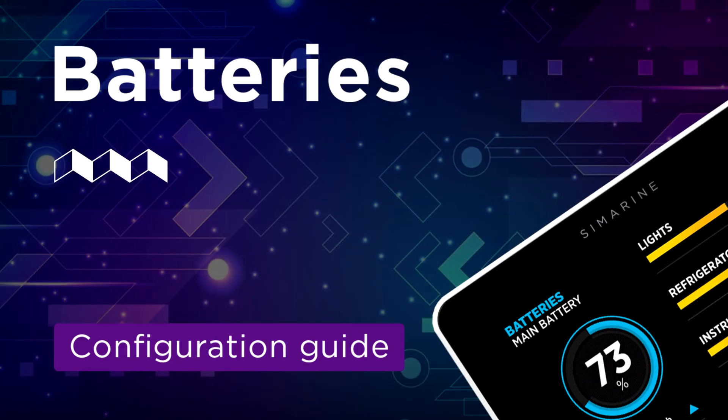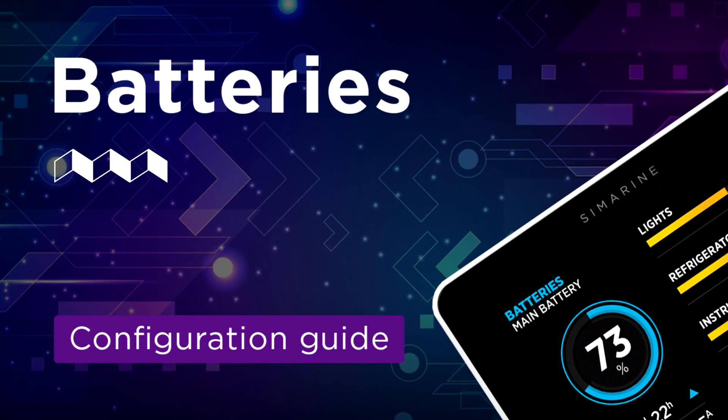Hello, my name is Nates and today we are going to look at how to configure your batteries to monitor them precisely. But before doing any configuring, let's look at the two ways you can monitor your batteries.